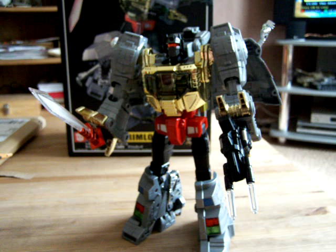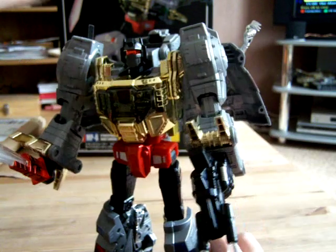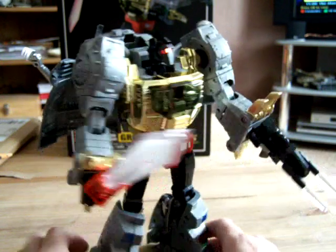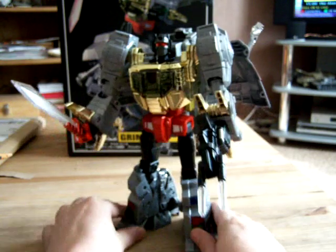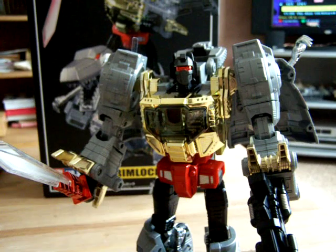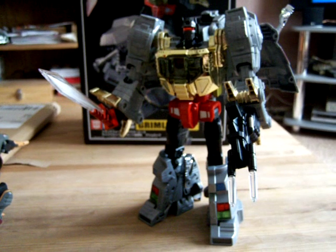For size I'd say no, but for what it stands for it's definitely worth it. Plenty of posability. I definitely recommend it to anyone that can afford it. If you can still get hold of him - I don't know if you will be able to, he was quite rare. But it's a wonderful figure.